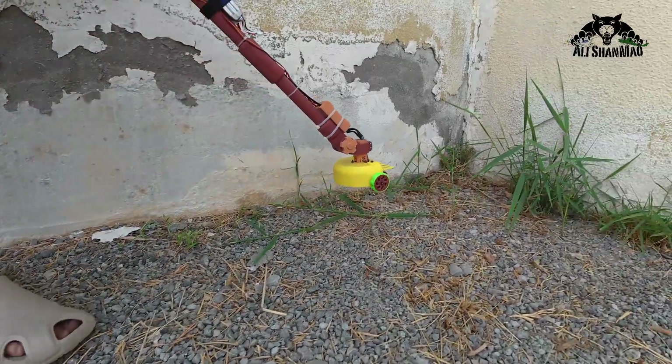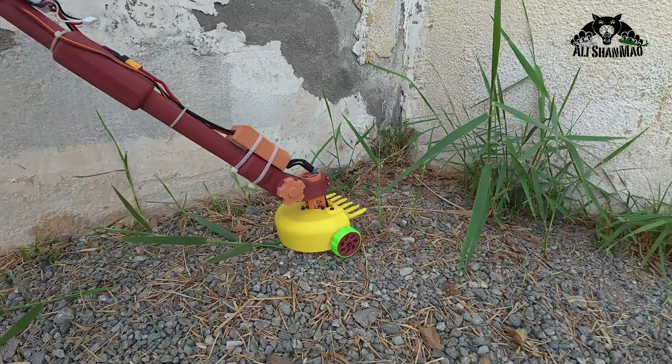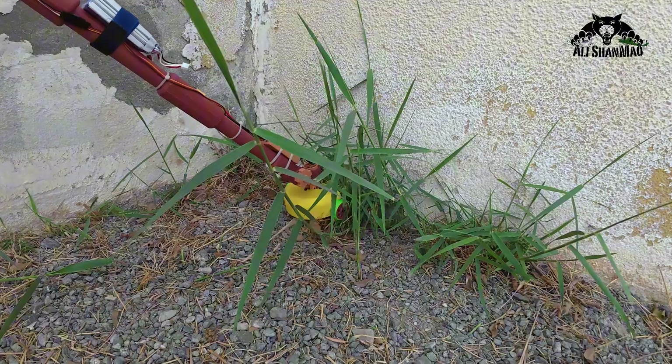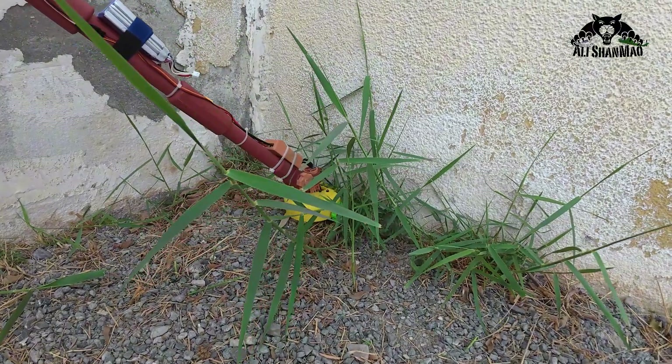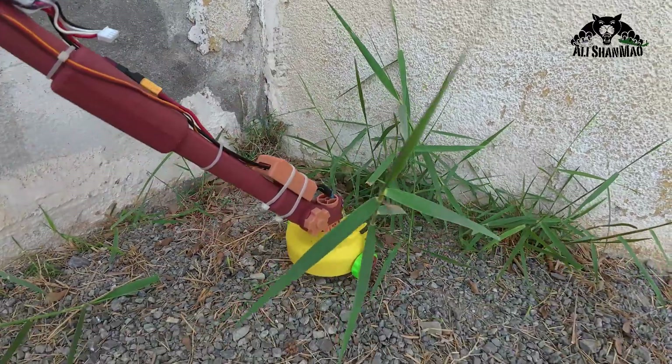That's nice, that's nice, keep going. This is the 3D printed blade. Because of that cone it doesn't touch the wall.